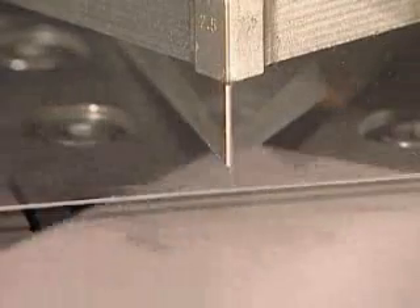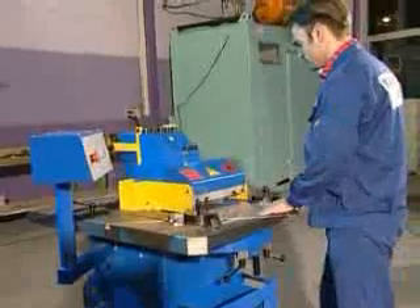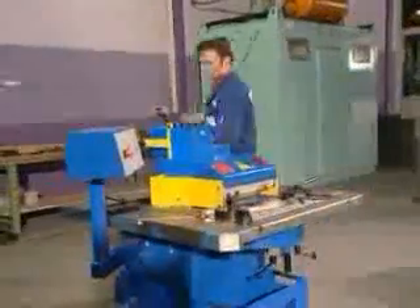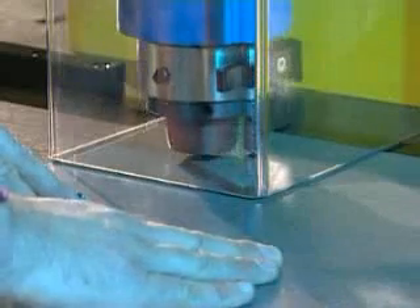The swiveling adjustment is done pneumatically and is executed in a split second. For notchings below 60 degrees, the Bosch art system ensures long blade life even when cutting thicker material or high grade steel. All machines can be equipped with a second station — here for example a punching operation is being carried out on the rear side utilizing the mini stops.